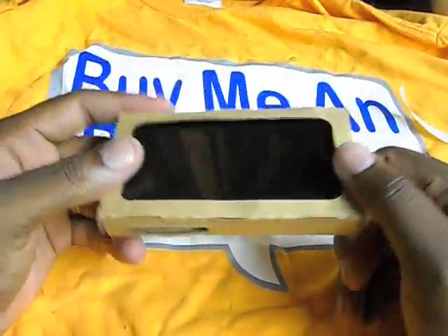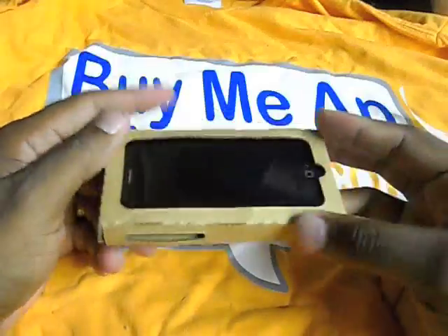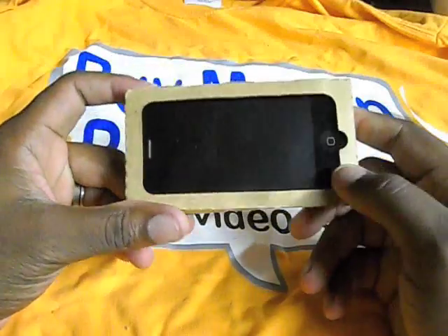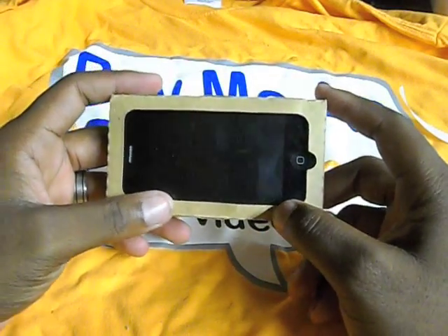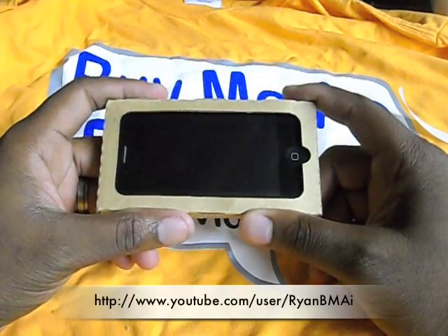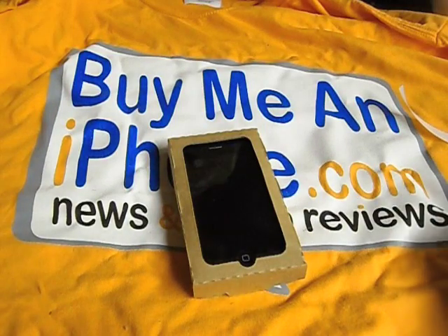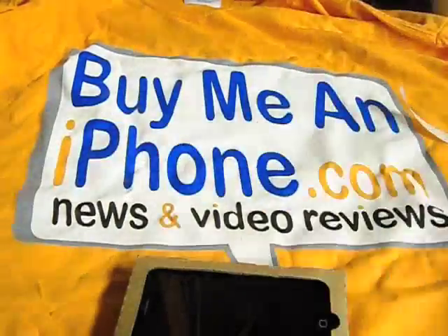For 99 cents for one case, or seven dollars if you want 10, I went ahead and bought the 10 so I could give some away and have backups in case I damaged them. I am going to be giving away multiple cases, so if you get a chance, definitely go to my YouTube channel — I'll put the link right there — for the giveaway. Once again, this has been a review for buymeandiphone.com. My name is Ryan W — keep coming back to the site for news and video reviews. You guys have a great day!